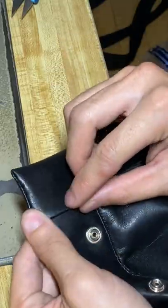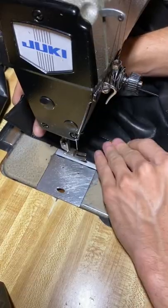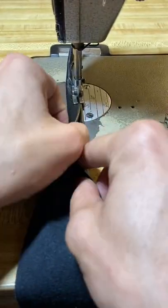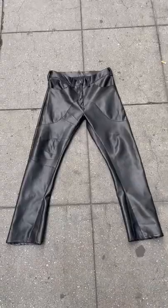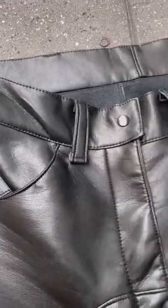Now I got the waistband. I sew it to the inside, then I fold over and do a double fold to the top side of the pants. Now it's time for the belt loops — I got six of them going crazy, three inches long each. Then I do a little fold so they end up being two and a half inches long.